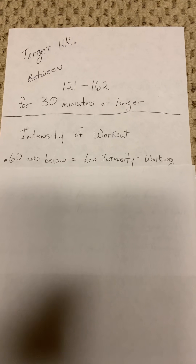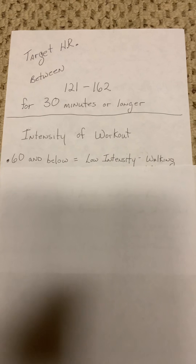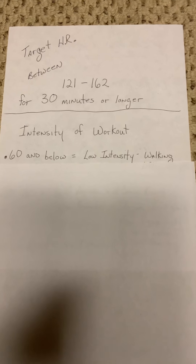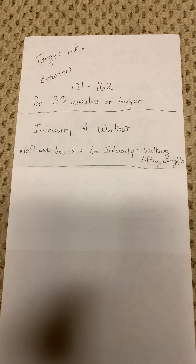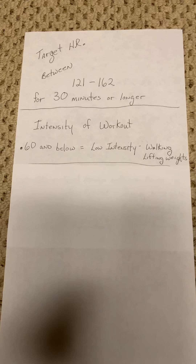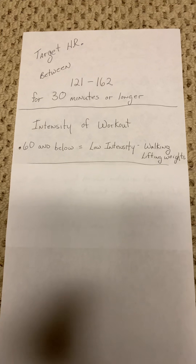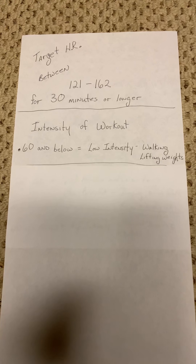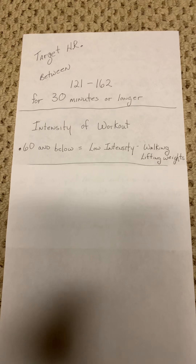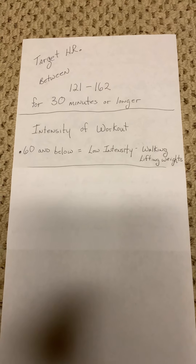Low intensity is not without benefit. In some cases it might be more beneficial to work out under 60% for a longer duration of time. Examples include walking and lifting weights. With lifting weights, we're working more on muscle endurance and muscle strength, so your heart rate might not get to 60% or hit that 121. But you are achieving benefits in other ways. A leisurely stroll won't get you to 120, but if that stroll lasts about 90 minutes, you're receiving other benefits and some cardio benefit as well.